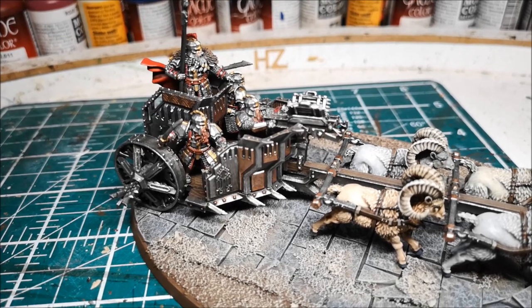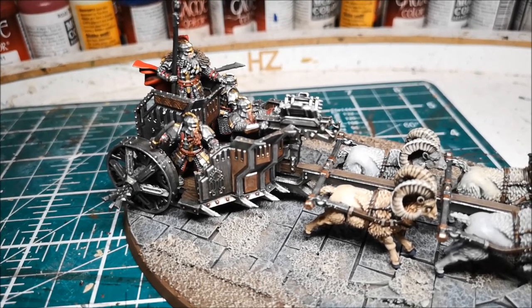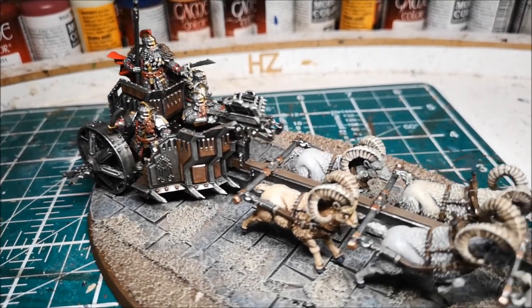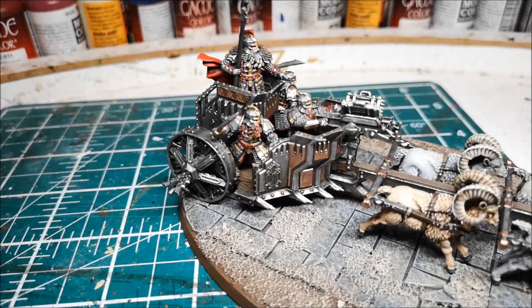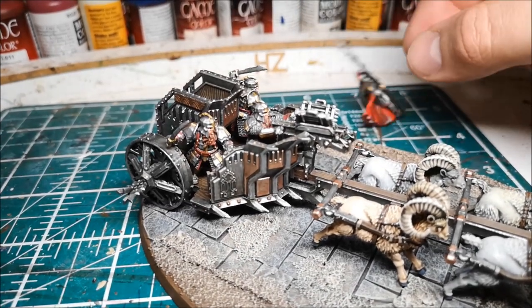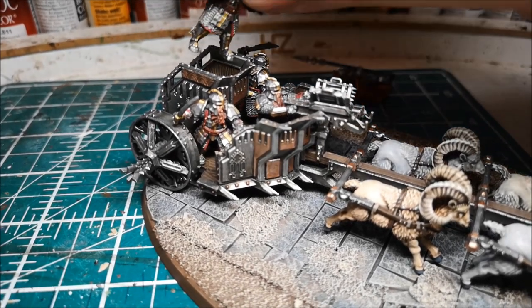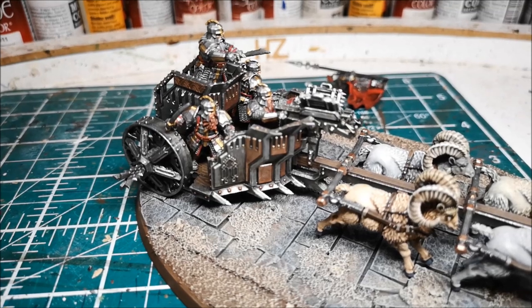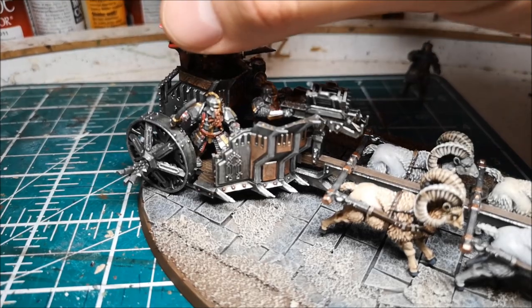I tried to make the chariot itself a bit more interesting with the bronze, and I made as many of the rivets as possible bronze as well, giving a little bit of extra detail. Each of the crew members are glued in now, with the exception being the captain, so he can be removed and if required replaced with an ordinary commander - that was one of the requests for this commission.